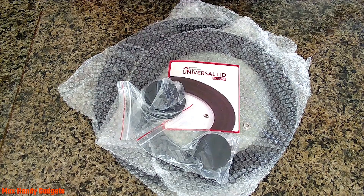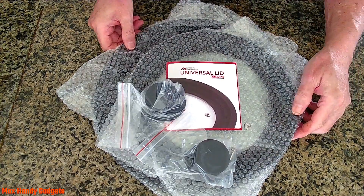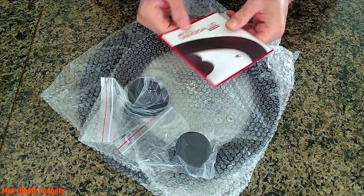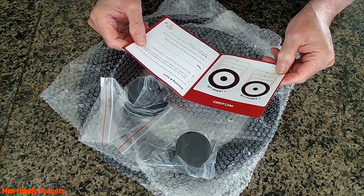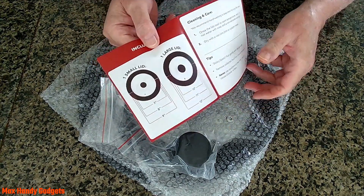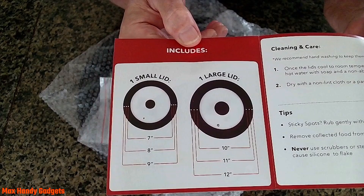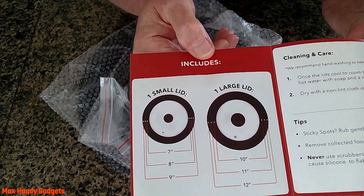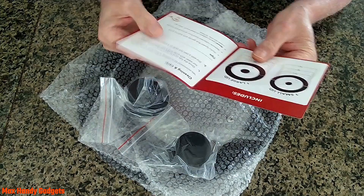We'll put them on there and give them a shot and see how they fit the other pans that we have here. That's usually the problem — you can't quite get the pans to fit the lids, or the lids to fit the pans. Let's see if the instructions tell you how to put these knobs on. It just seems like it has a screw on the bottom. It doesn't really tell you much. It just tells you the sizes — the different offsets in the rings. It looks like it should fit a variety of pans.